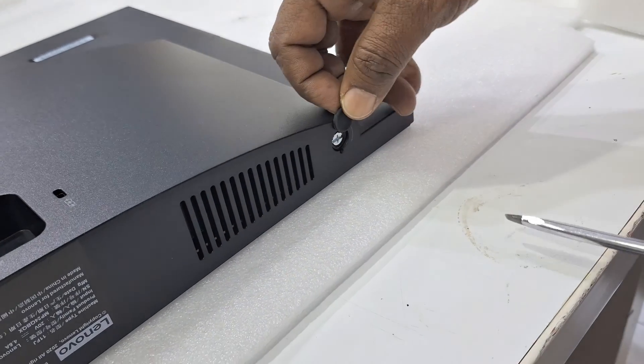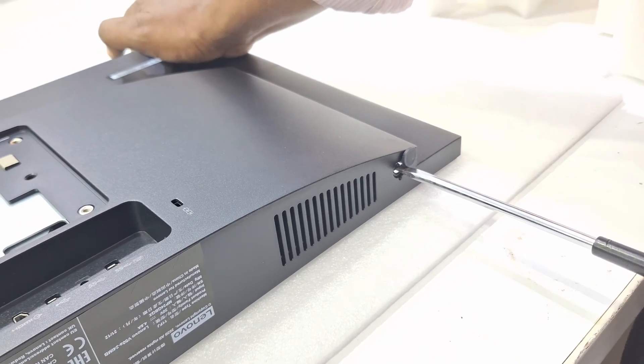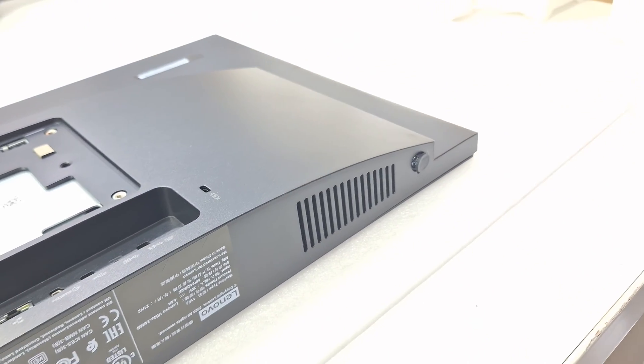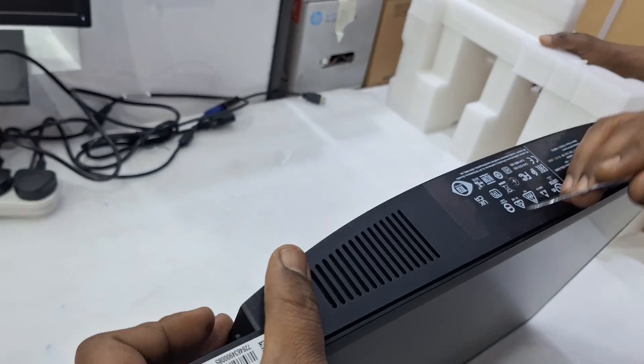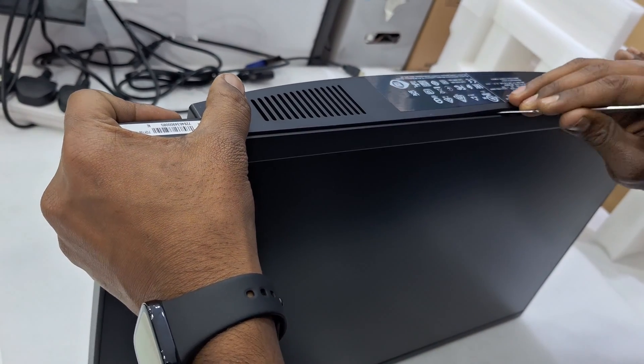Hi friends. First of all, you need to open the screw — the side screw. It's a bit strong, so you need to use the proper screwdriver to open that. Then slowly you need to open the frame.